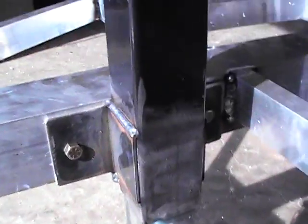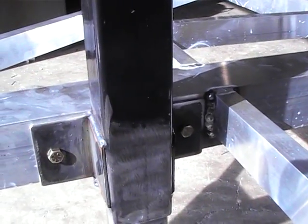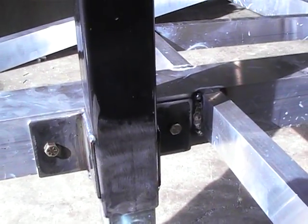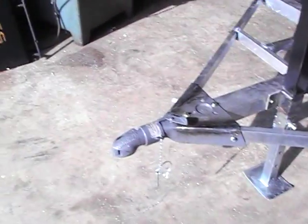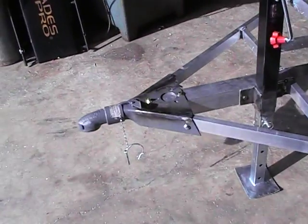We'll make a little custom bracket. The only way we can get the jack to stay on and drop the jack on it. We didn't know when we started building it — they didn't make these for aluminum. As you see, it looks really good.